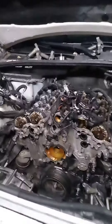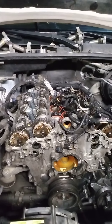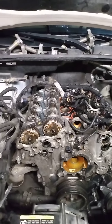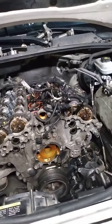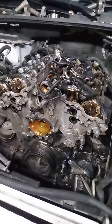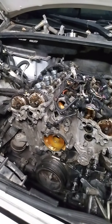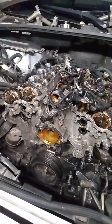Alright everybody, this is as far as I got. I started with taking off the intake manifold — that wasn't too hard. I disconnected all the electrical connectors that were visible, the ones I could reach. I did what I could to get to the sensors and solenoids here and on both sides. I marked them so I know where I'm putting them back.